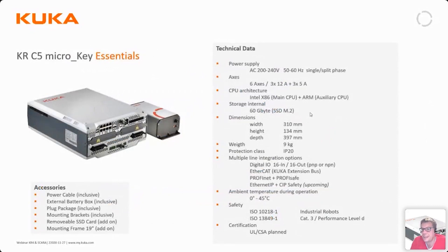This is the data sheet for the KRC5 micro — the brochure is also available in the files. When the KRC5 micro is delivered, it comes with the required power cabling, an external battery box, a plug package, and mounting brackets included. A removable SSD card and 19-inch frame mounting brackets are available as optional add-ons and are not included in the standard delivery.